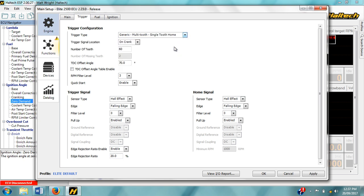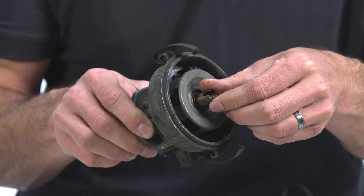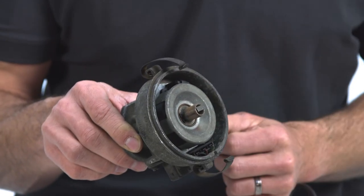Within the generic sensor types, you can select a standard trigger type, which means one tooth per cylinder. This is common on distributor applications where there's a crank sensor pickup built into the distributor.